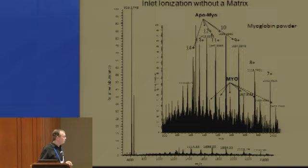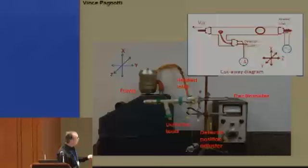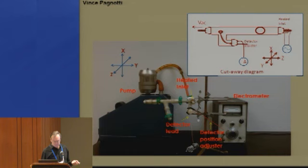We wanted to study the fundamentals of this process. Vince Pagnotti made a device with lab equipment — a pump, and an electrometer that DuPont was kind enough to throw away. We have a heated inlet tube, a vacuum, and a detector (essentially a plate) that goes to the electrometer. With a whole variety of materials, you get ion current on the detector — sometimes positive and sometimes negative, mostly positive in the cases we looked at, but sometimes it pops over to negative.